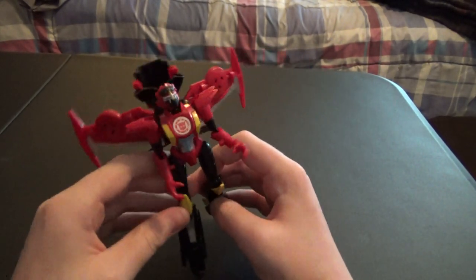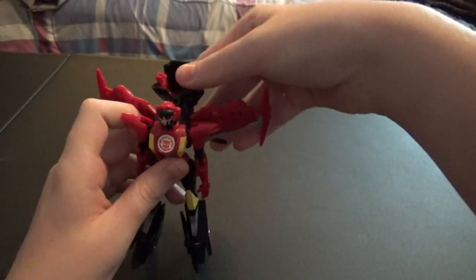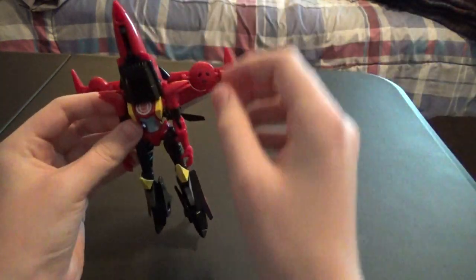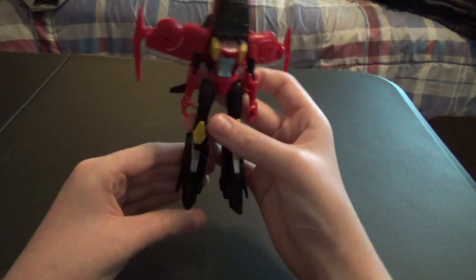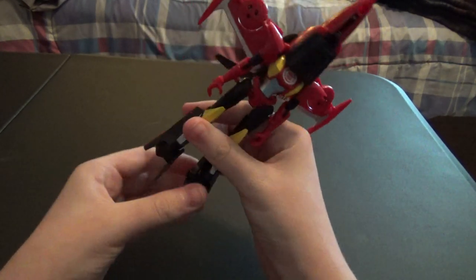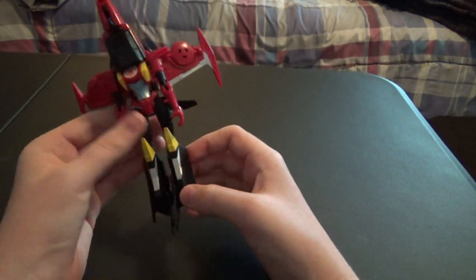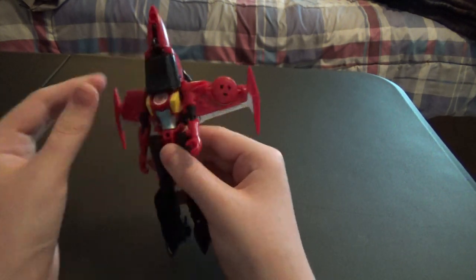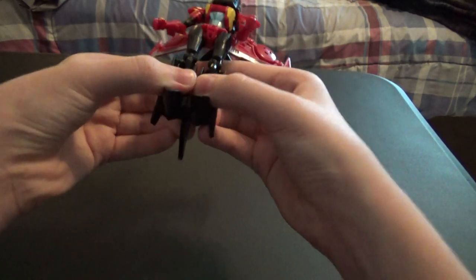Now let's get into the transformation. You want to straighten everything out, then fold the cockpit of the jet up over her head — making sure not to break it. Straighten out the arms, then fold the feet up, exposing the tail fins of the jet. Then swivel the hips around and try to get it all lined up.